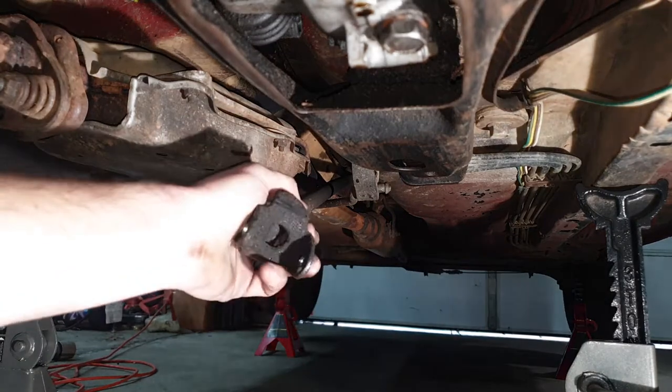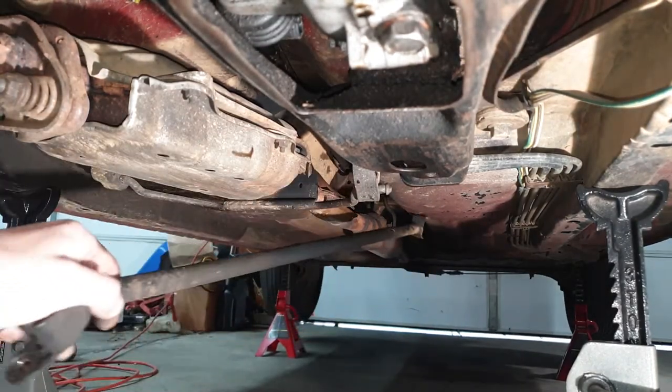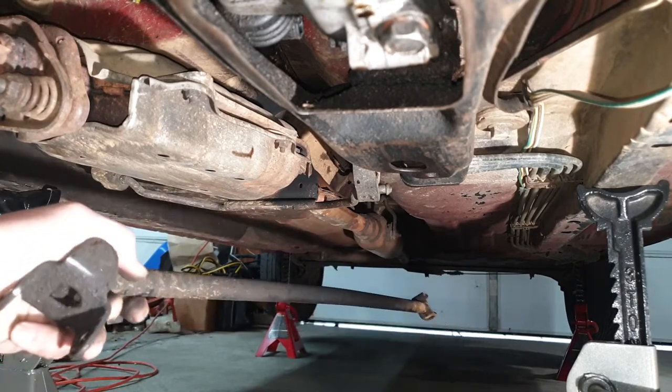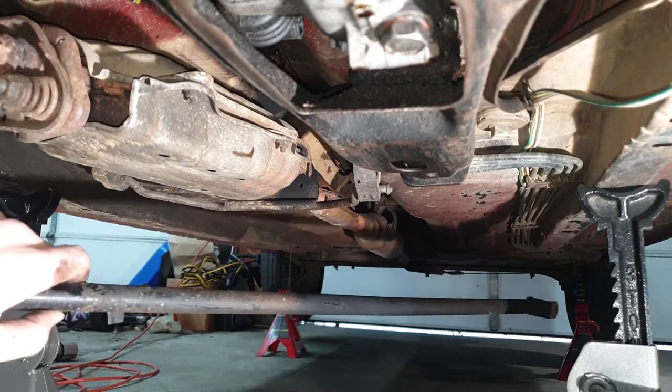Now, back at the front of the car, you can just pull the linkage through. And there it is. Now I'll take this back up on the workbench and we'll look at that stuck-in pin and see how the whole thing gets held together.